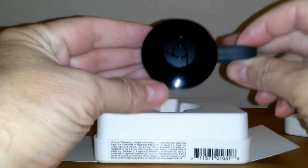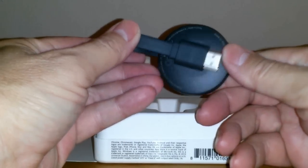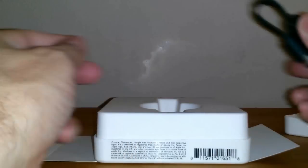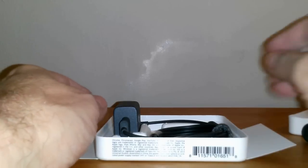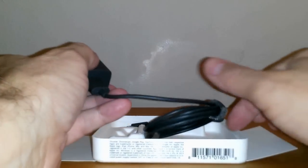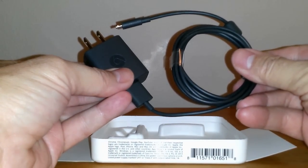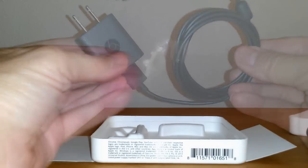It has an HDMI cable permanently attached to it, and it's magnetically attached on the other end, which makes it convenient to store. Also in the box, we have the AC charger and the USB cable that attaches to the Chromecast device. There's nothing else left in the box.